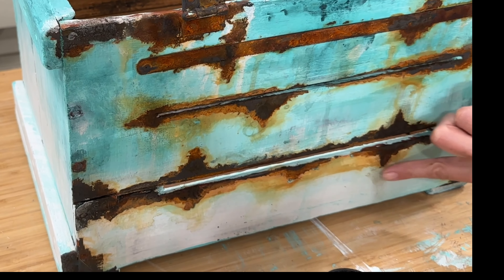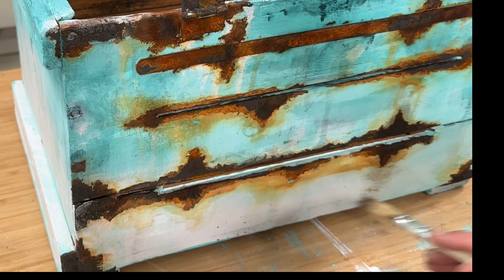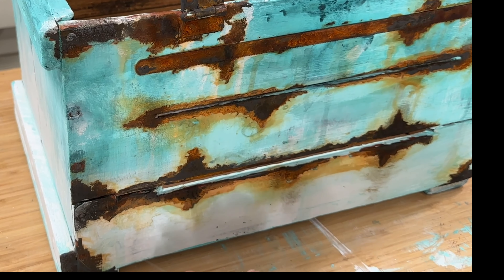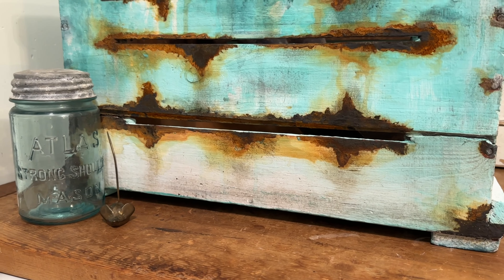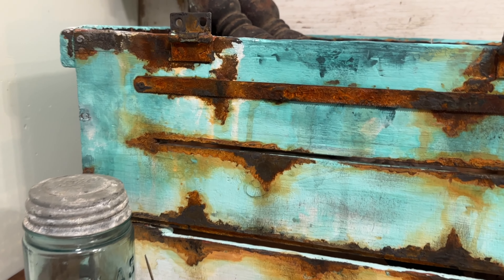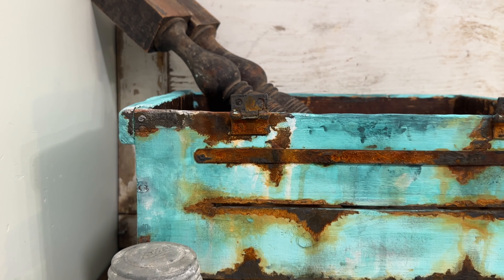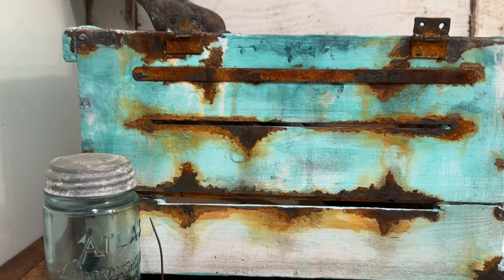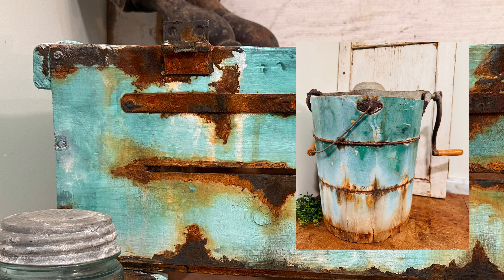After a couple of hours it looks like this — how amazing! Now it's time to seal it up. I'm using DIY clear wax going just over the painted areas, and I'm using dark wax under the rust spots to make it look like it ran and dripped down the paint. If that paint was too white on the bottom it wouldn't look authentically old. Drop me a comment below — did I nail it or fail it? And let me know, are you going to try out this awesome rust paint for yourself?